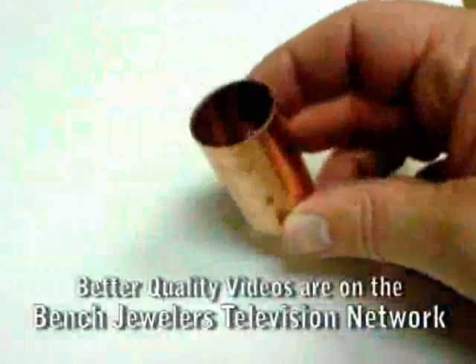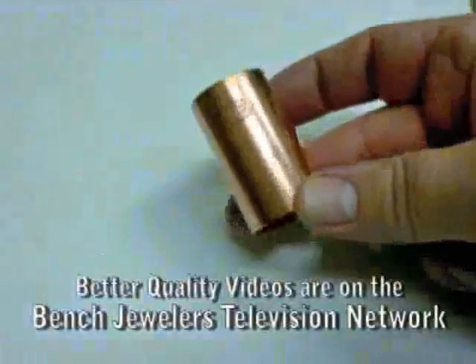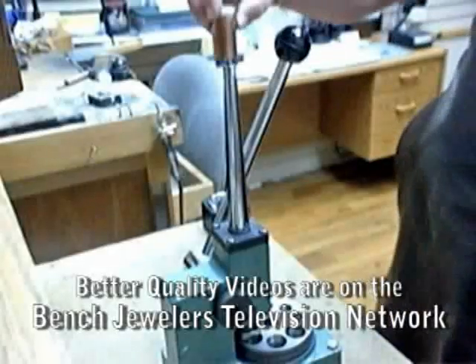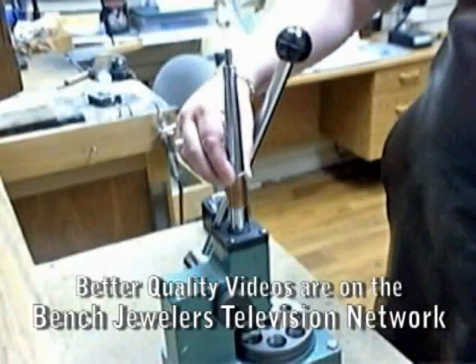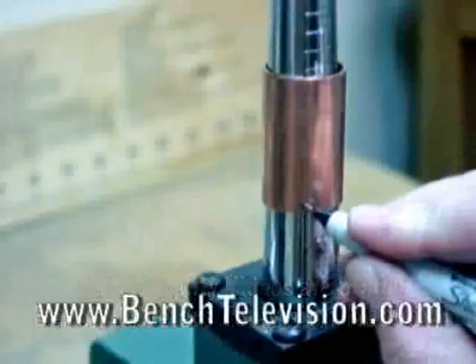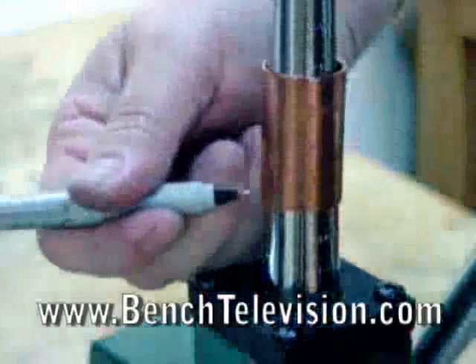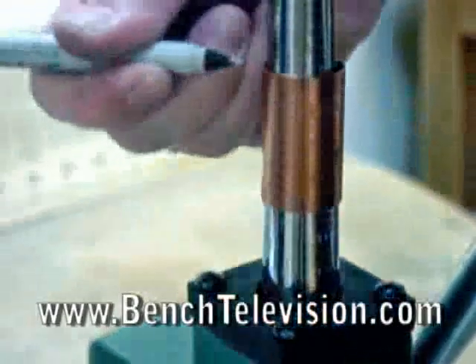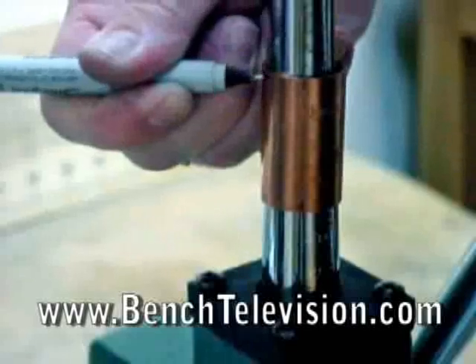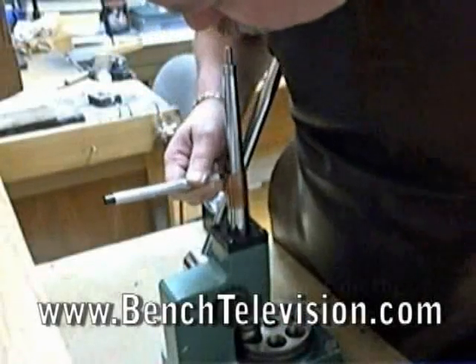To make the stretcher sleeve, I bought a copper nipple from the plumbing department of a hardware store. This is a three-quarter inch copper nipple made to join two hard copper pipes together. I placed the sleeve onto the ring stretcher and used a fine tip felt tip marker to mark around the bottom and top of the sleeve where the slits in the ring mandrel on my stretcher are.